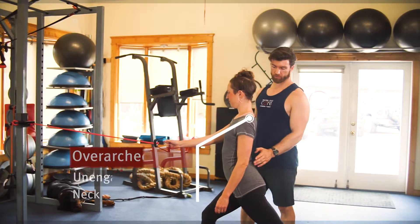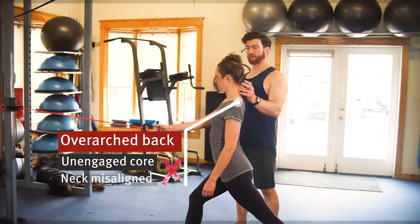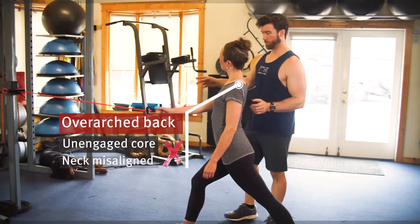First, you want to let go of the core and over-arch the low back. Then we want to jack the neck up by looking at the ceiling or to the side — or maybe at your phone.